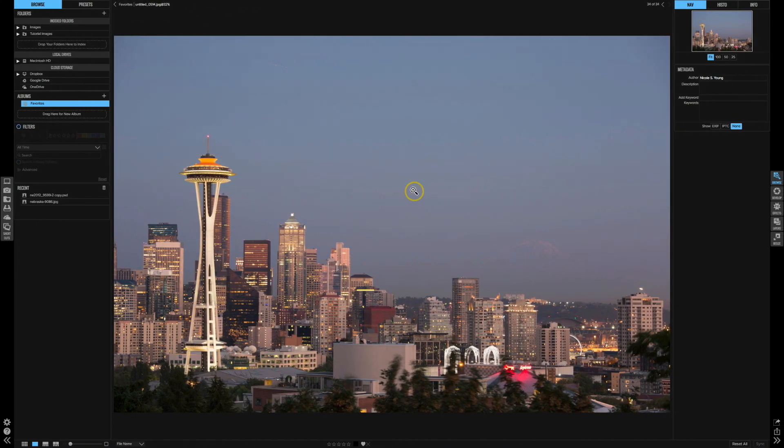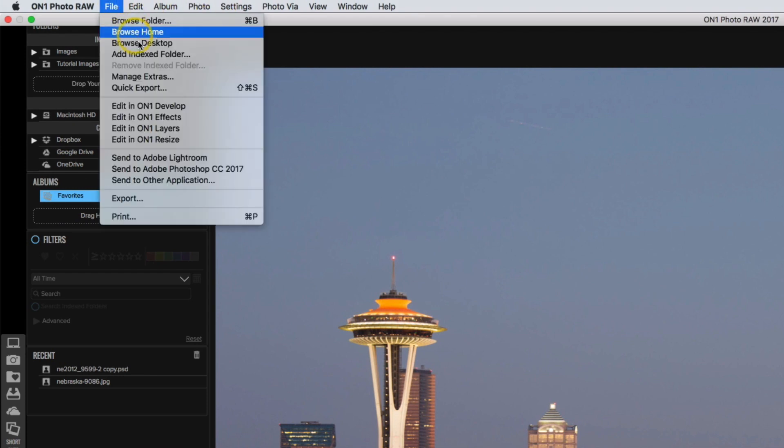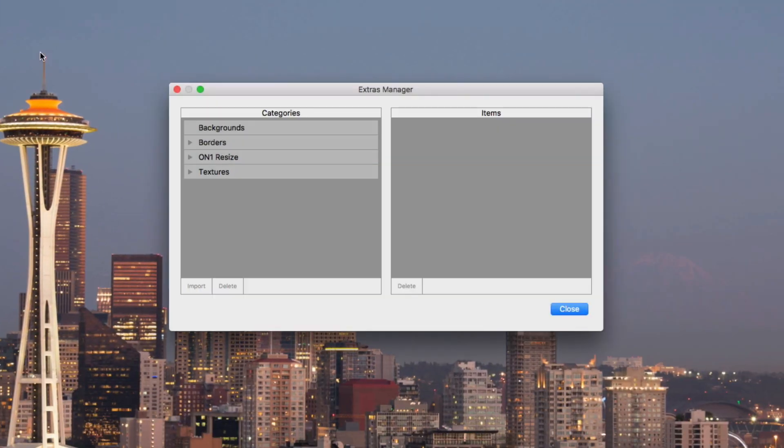I have a photo here inside of Browse in On1 Photo Raw. What I first want to do is bring those overlays into On1 Photo so I can access them from inside of Layers and also inside of Effects. To do that I'm going to go into File, then Manage Extras, click on Textures, and then choose Import.